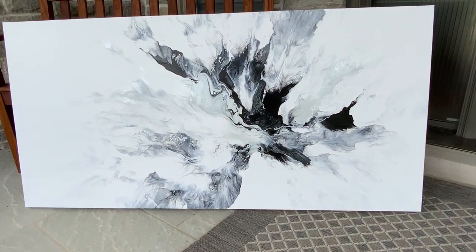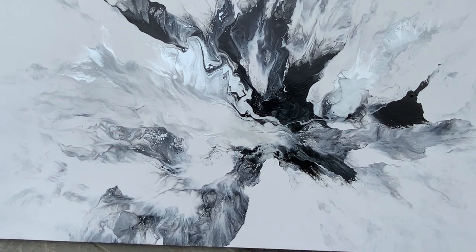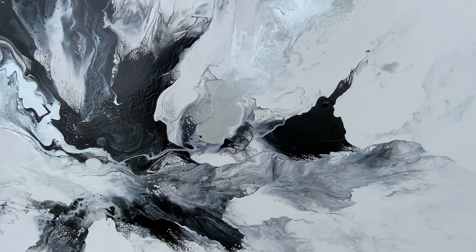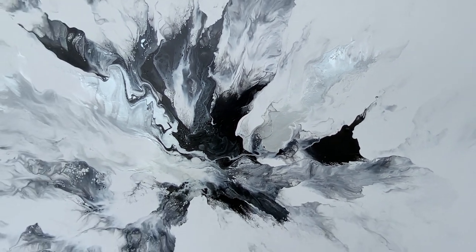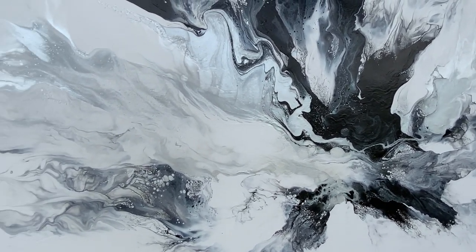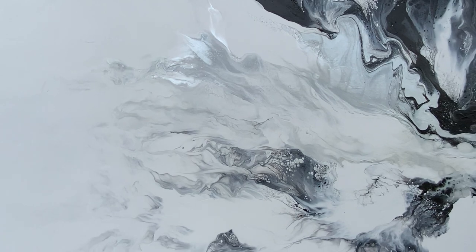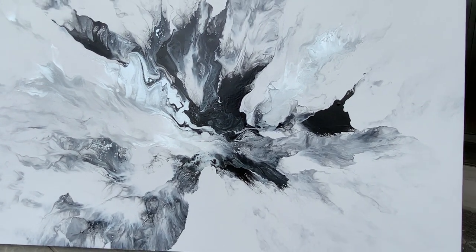Here is the painting outside and it dried beautifully. I love it even more now — so dramatic and so full of detail. You can see the silver there as well. I can't wait for my client to see this; I think he's going to love it.